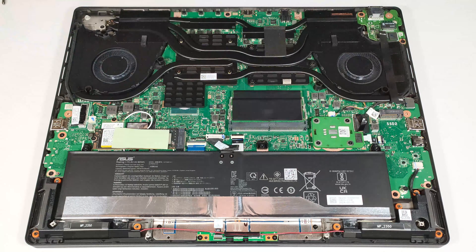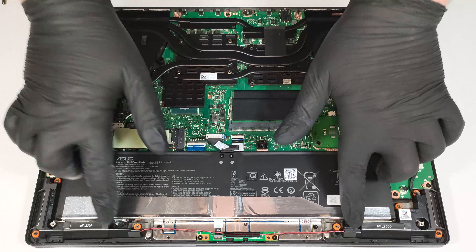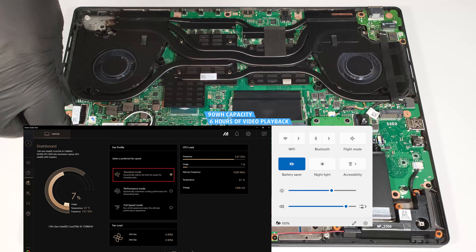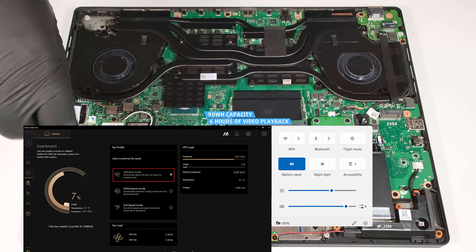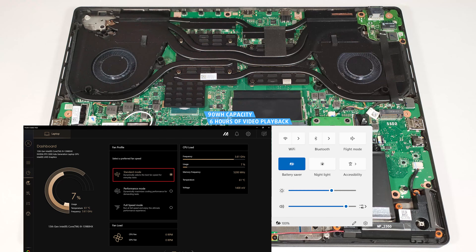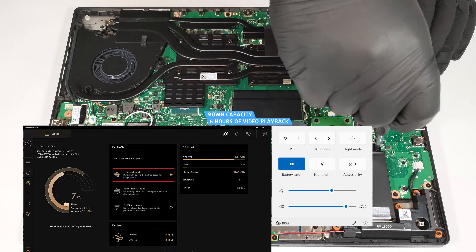Then undo the four Phillips-head screws that hold the battery in place. The capacity is enough for around six hours of video playback. Our test was conducted with the battery saver preset activated in the Windows Power and Battery menu, and the standard mode applied in the ProArt Creator Hub app.